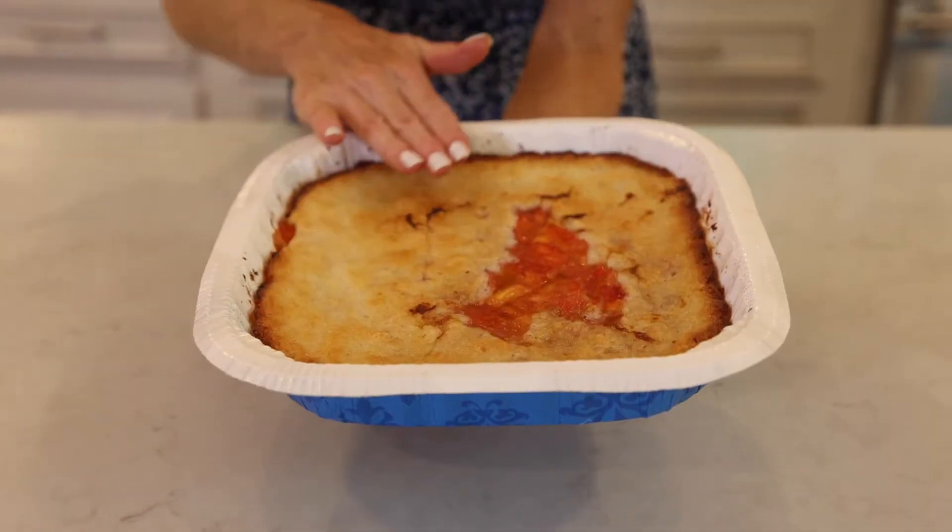It goes just like this into the oven, and we'll come back in about 40 to 45 minutes to a beautiful southern peach cobbler. Pulled out the peach cobbler and y'all, it could not be easier. I hope that you will give this a try, especially when peaches are in season.